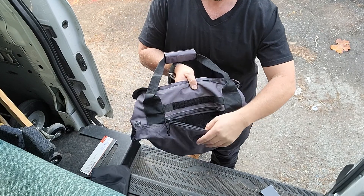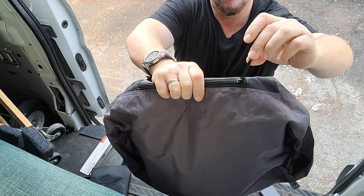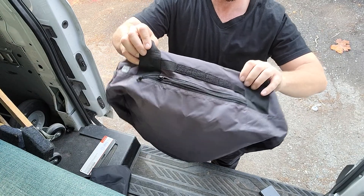It has a front pocket right here. It zips. Paracord for the zipper pull. It's a very bare bones, low budget bag. It also has a one-row MOLLE right here on the front.